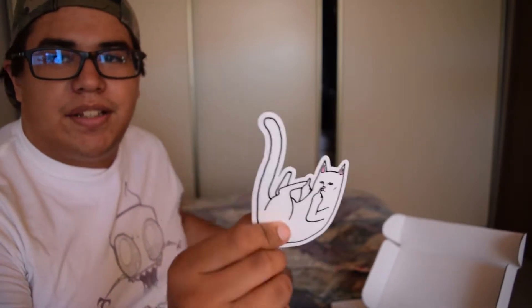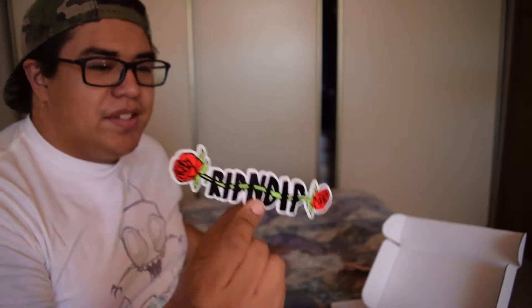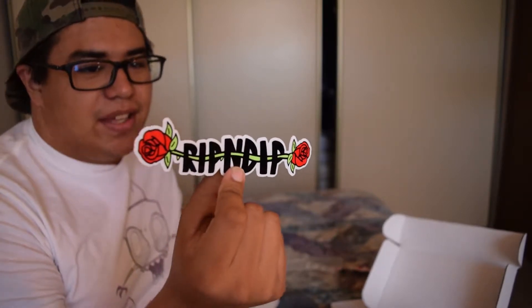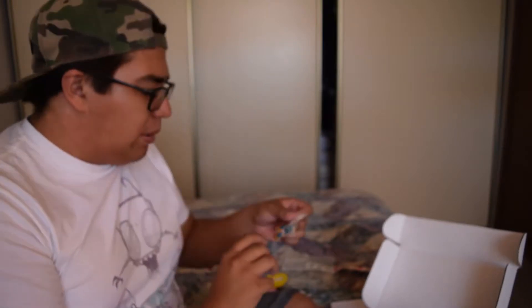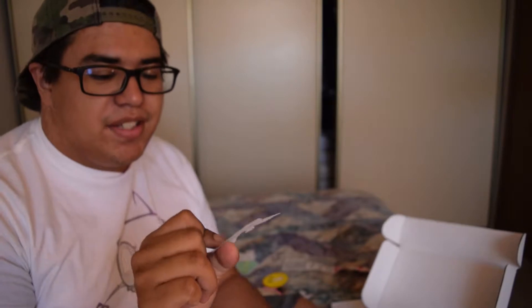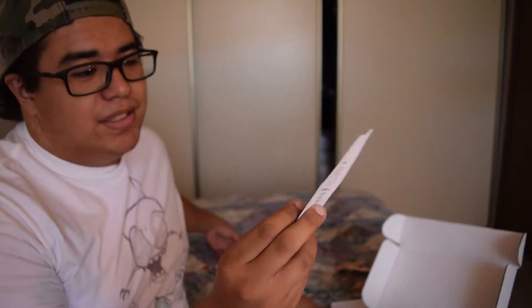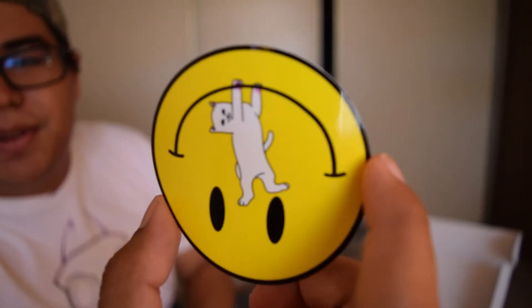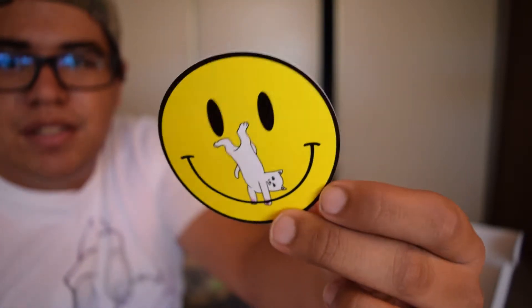So we got the cat that flipped us off, we got a sexy cat, and — oh, I like this one — a Rip and Dip rose sticker. I'm definitely going to keep that, that's really cool. A cat behind a leaf — I don't know if that's symbolism for something. Oh, we got a Bart Simpson cat! If you guys don't know who Bart Simpson is, you need a childhood. He has a trademarked hairstyle. We got another cat flipping us off — two cats giving us the finger. We got a cat hanging by an upside-down smiley face. That's really cool.